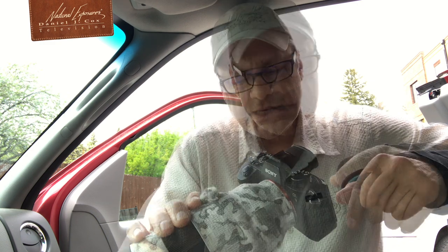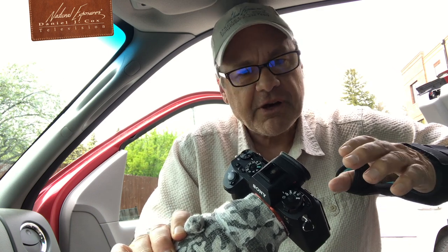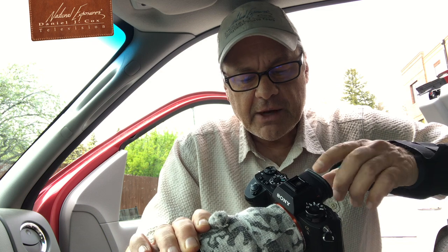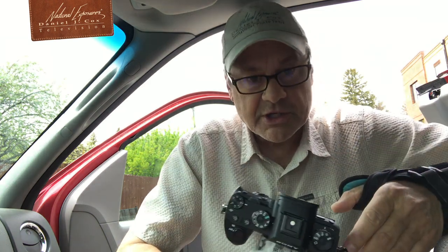This exposure compensation dial seems like it could be handy, but in reality it's not. It's kind of difficult to get to with your thumb. The front finger on the front dial is way easier. When this gets knocked off — and it does get knocked off regularly, there's no lock on it — the front dial doesn't work.